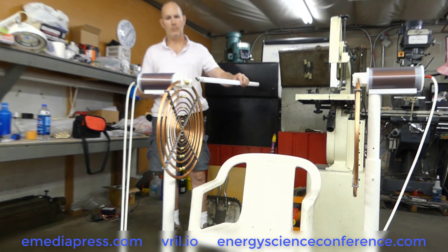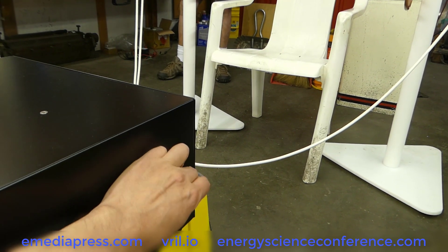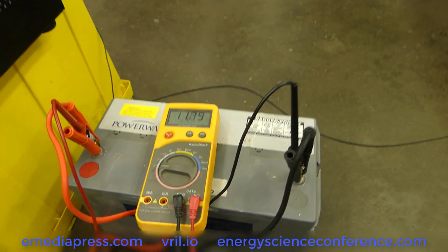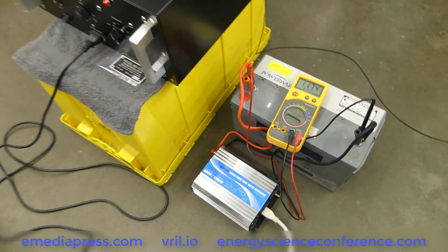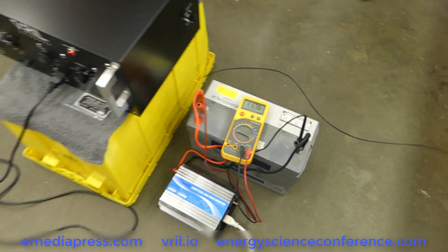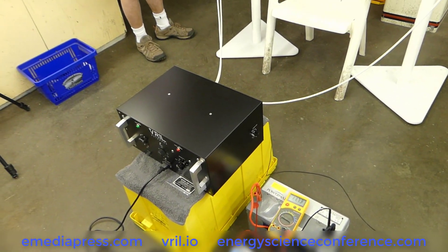Show some power output — I'll crank the spark gap up here. Definitely got full power. So there you have it: the battery-powered MWO, completely off the grid and electrically isolated from your power supply.